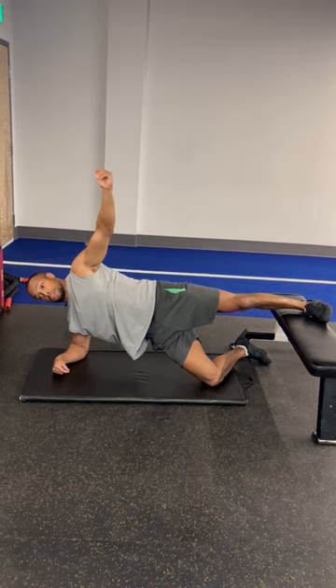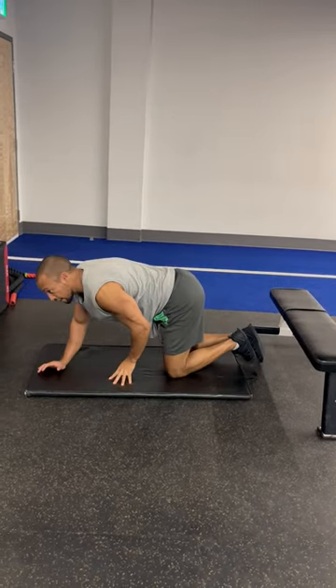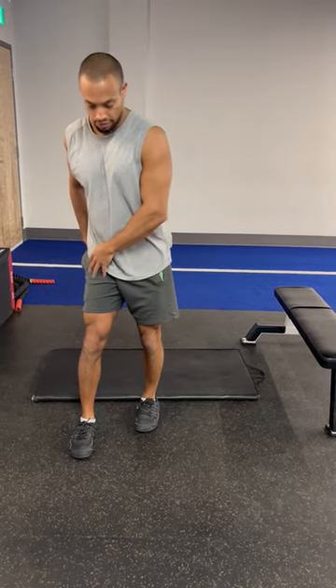Hold this for a period of time — 20 to 30 seconds — and obviously do both sides. With consistent practice, you may notice your oblique system and your glutes giving you a little bit of support when we have rotational demands in walking, and more importantly, when running and changing direction.